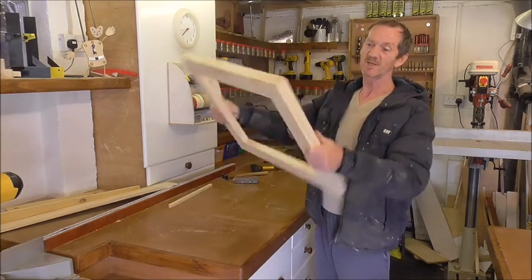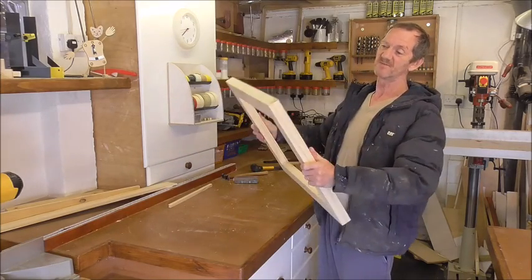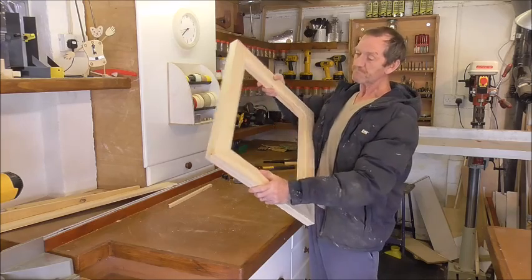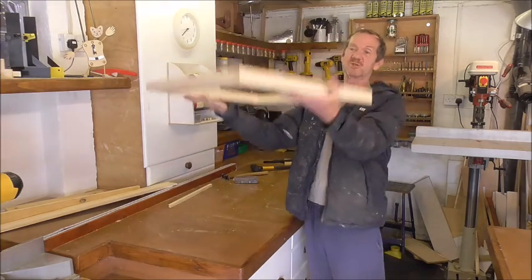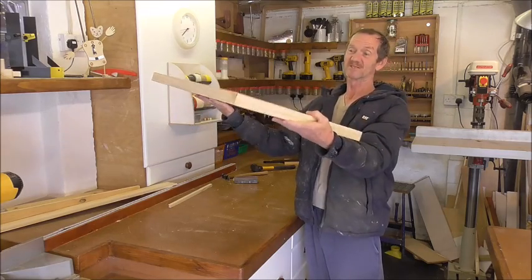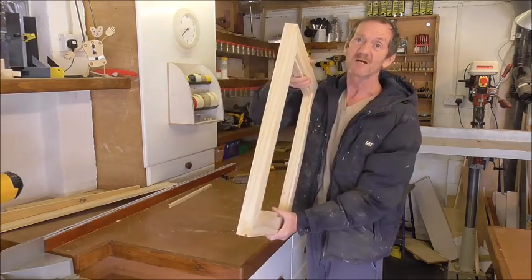A good, solid, chunky inch and a quarter — 32mm, 33mm thick. And the glass sits into this very nicely, and that will just sit on the final top. I'll patent that as the final top. Very simple to make. Stick around, I'll show you how I did it.